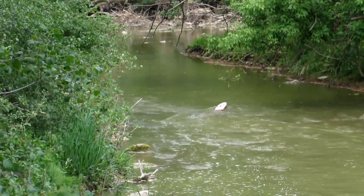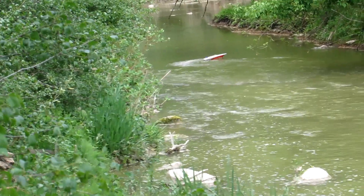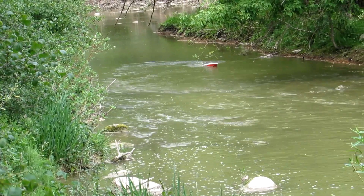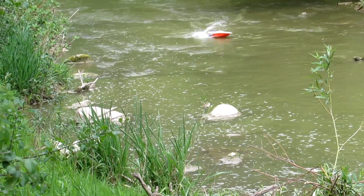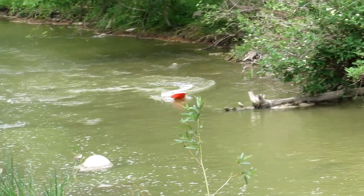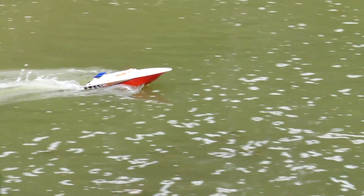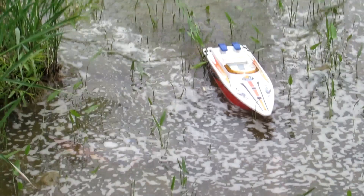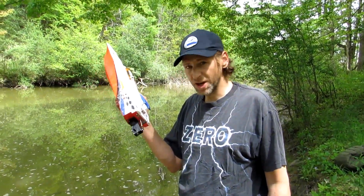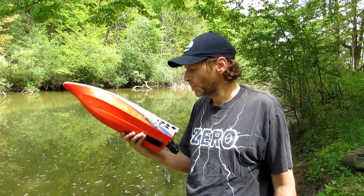We lost prime for a minute - so that must mean there's a little drop or something there. Oh, sharp turns! Oh yeah, I hear it.